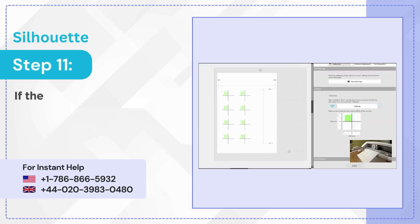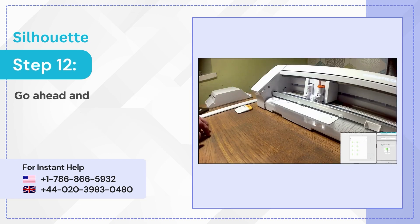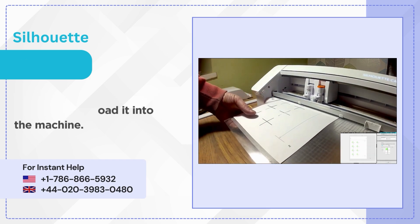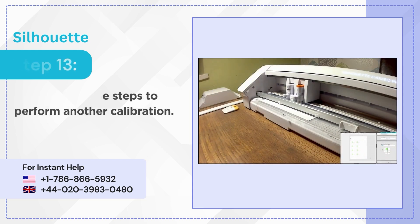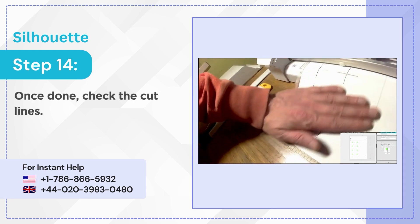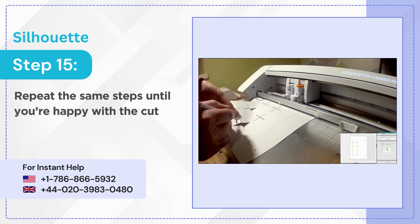Step 11: If the cut lines are off, use the ruler to adjust the slider to match the distance. Step 12: Go ahead and print another test page and load it into the machine. Step 13: Repeat the same steps to perform another calibration. Step 14: Once done, check the cut lines. Step 15: Repeat the same steps until you're happy with the cut lines.